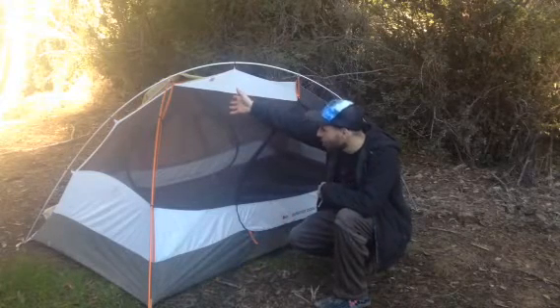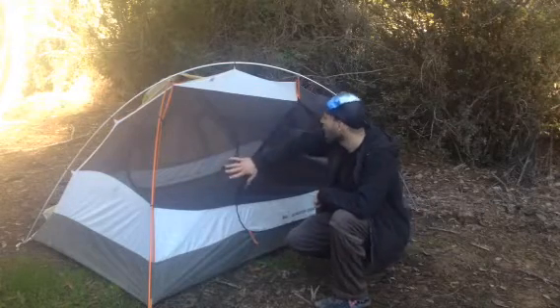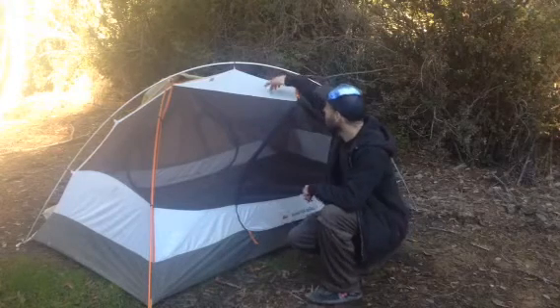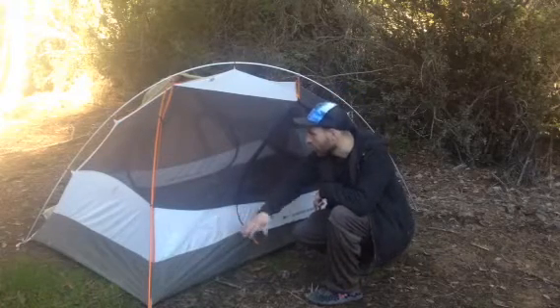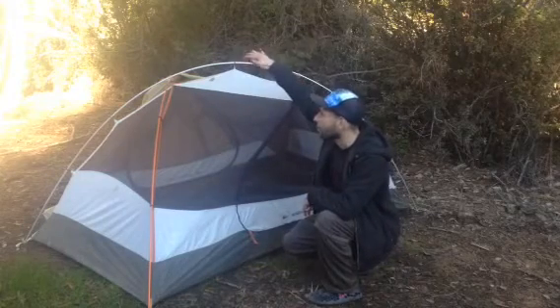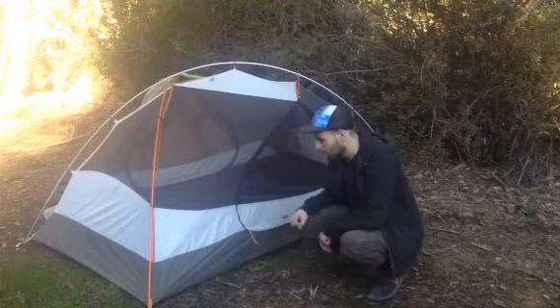In my opinion it's very important to have a two-wall tent and for the inner wall to be as close to 100% mesh as possible. You will get some condensation on the solid portions, but it passes right through the mesh and collects on the inside of the rainfly, then runs down the sides — that's what I recommend.